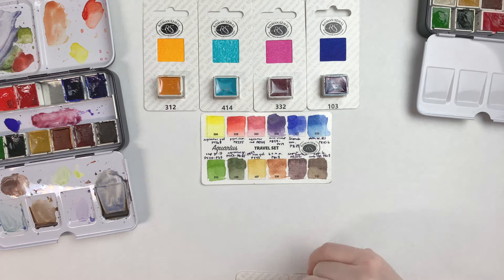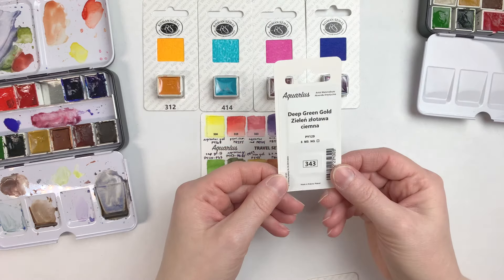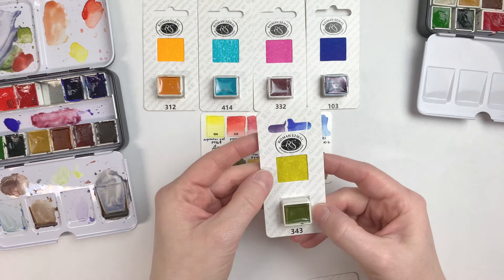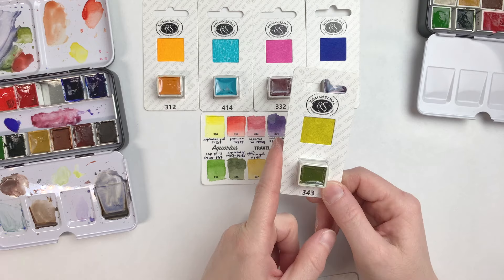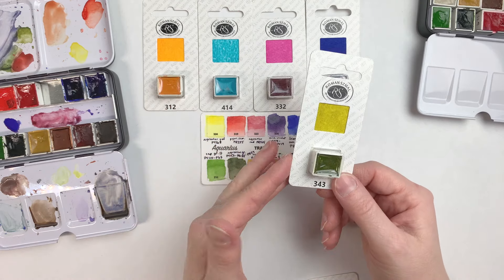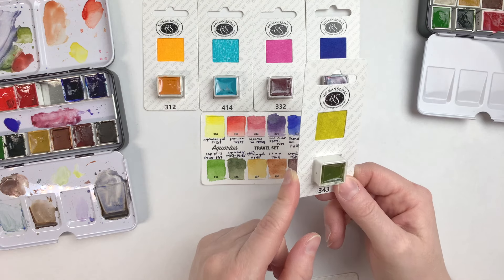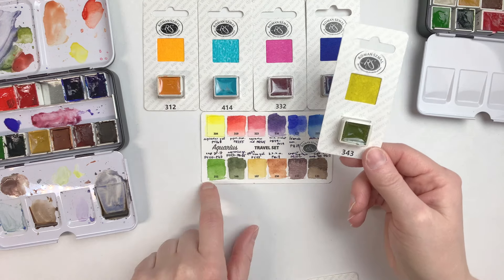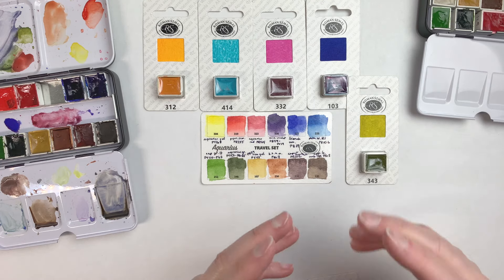So that was four extra colors, and I have room for about six, meaning I can bring in two more. I got this one — Deep Green Gold. It's a beautiful kind of yellow-green, slightly muted, very transparent, and very useful for the kind of scenes I like to paint, since I paint a lot of forest and nature scenes. This is a color that's not exactly in this selection, so I might be able to do something good with it.